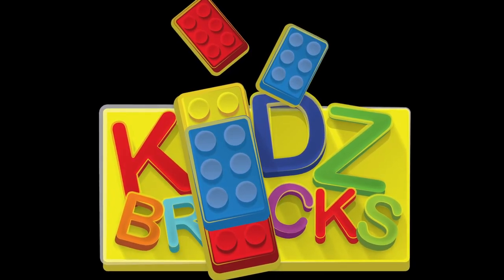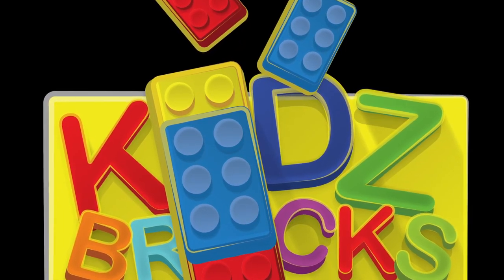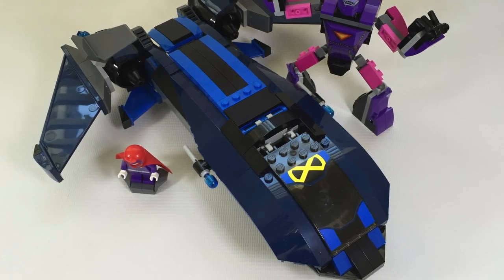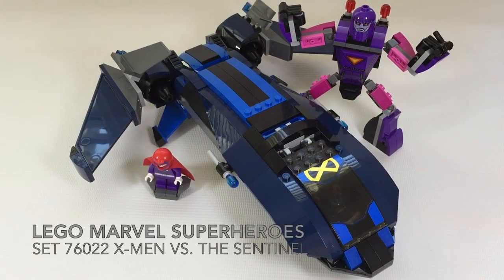Hi, Salam Sejahtera. This is Kids Bricks, Mind Over Bricks, and Driving the Bricks. Hey guys, it's John, and today we'll be having a look at a 2014 set. This is LEGO Marvel Super Heroes set 76022, called X-Men vs. The Sentinel.